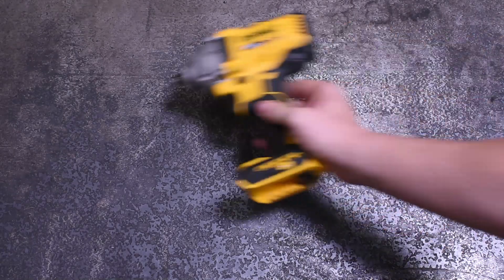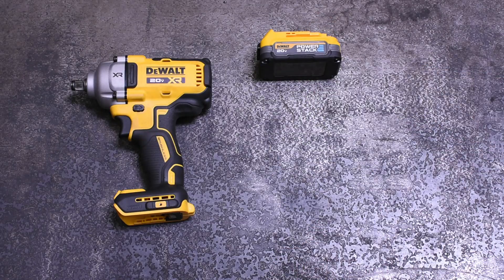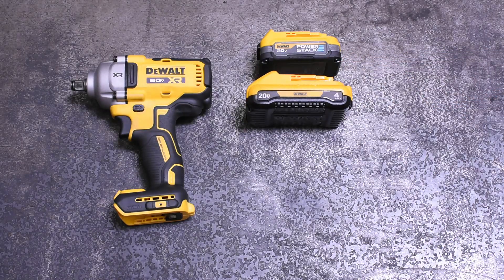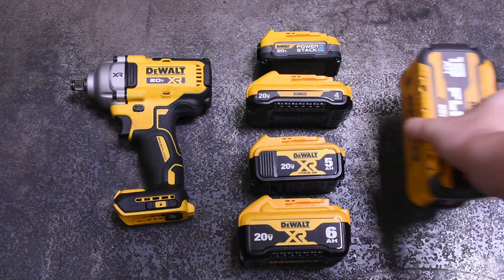Welcome back to the Torque Test Channel. On our last showing of this all-new, not-even-out-yet DeWalt, we had some questions in the comments like, that seems pretty close in power to this still-current DCF 899 DeWalt high-torque. And you'd be right. With one more battery that was en route to us, today we click on various battery sizes and types to answer the question: just how much beans can this thing deliver, and how close to DeWalt's biggest current gun is that with this new release.